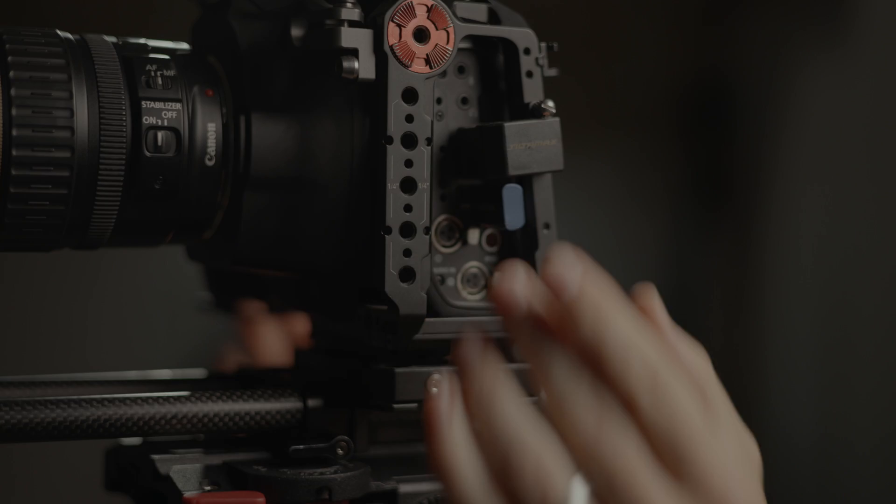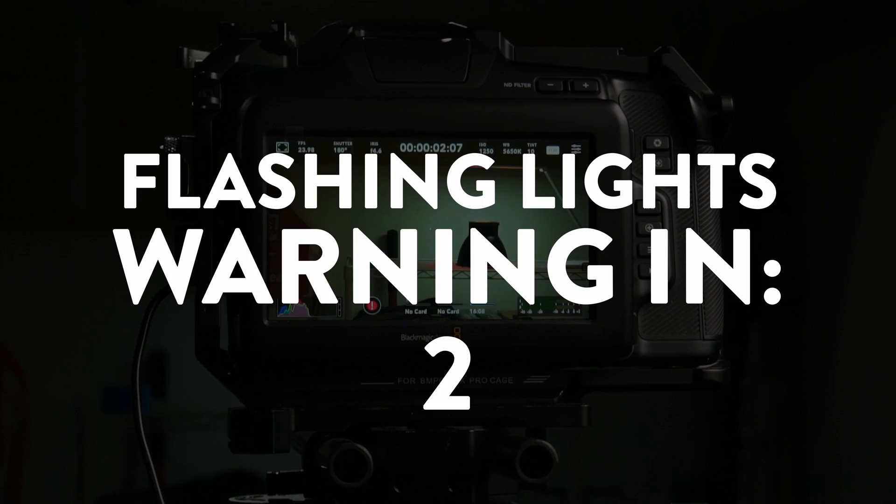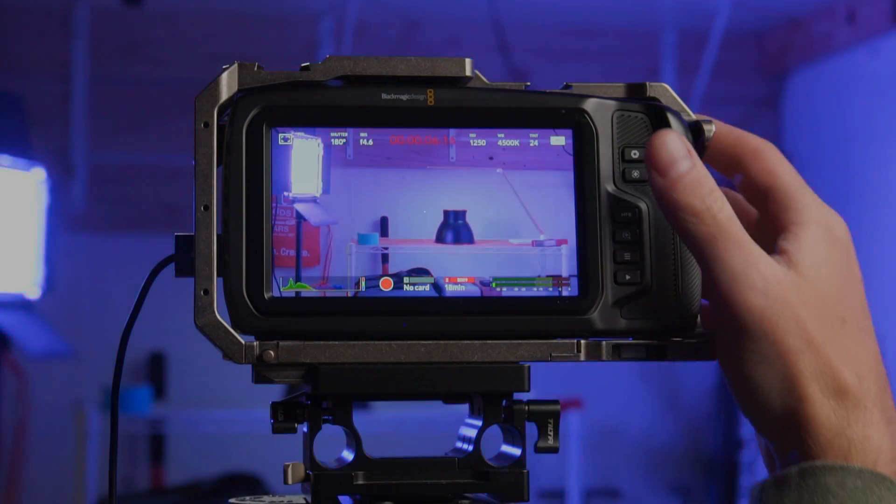I plugged it in, fired it up, and ran the tests using the 6K Pro and the regular Pocket 6K. The way I tested this was by adding a light that was changing colors, making the scene more dynamic rather than a static picture — because that's how quality is determined, whether the camera needs to use a higher or lower bit rate based on what's happening in the scene.